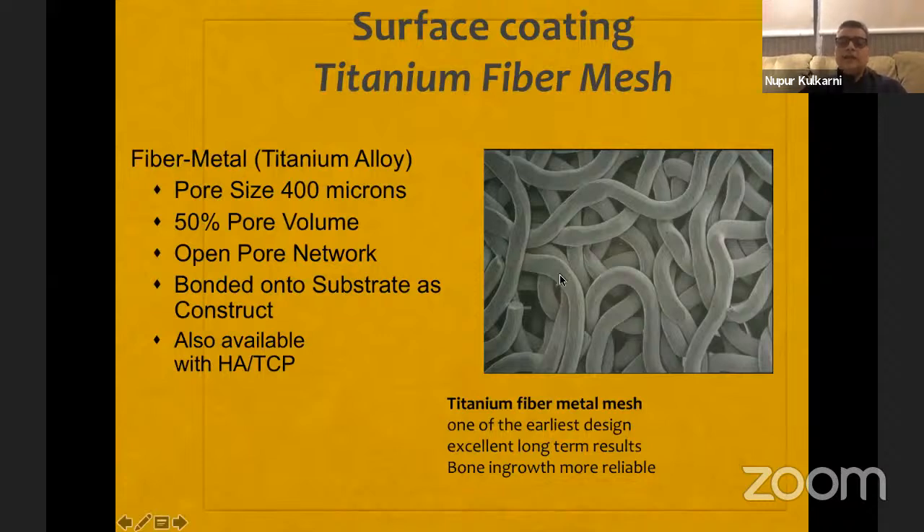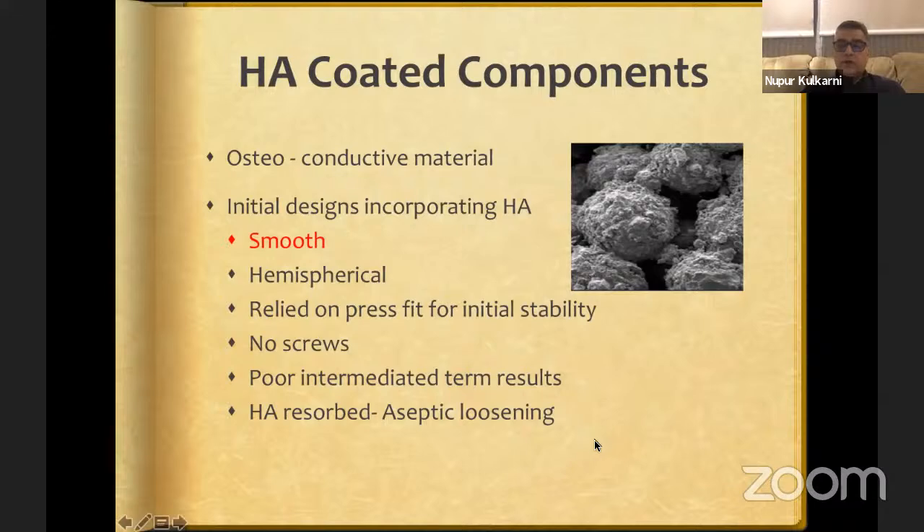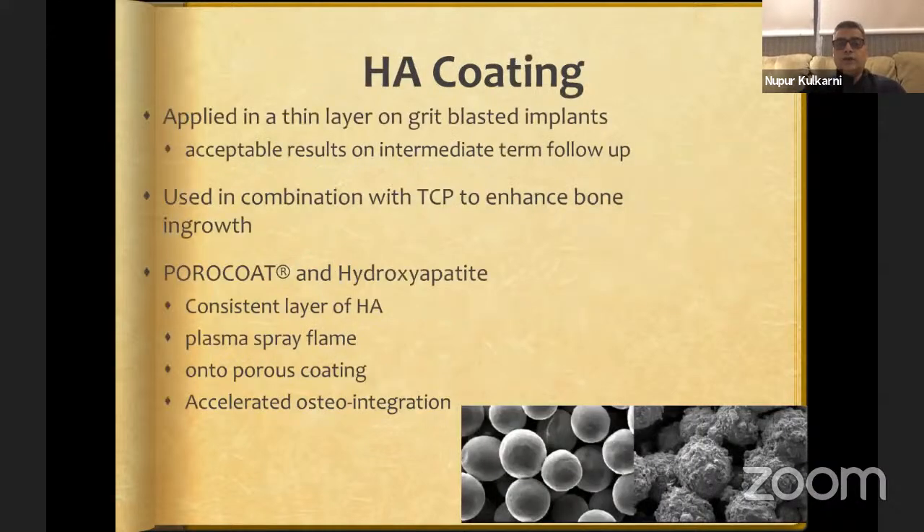Fiber mesh cups like Trilogy and Trilogy IT have an open pore network and have probably given excellent long-term survivorship. Hydroxyapatite coating can be added to beads or fiber mesh as an osteoconductive material. Early failures of HA cups were because the cups were smooth with no textured surface, relying only on press fit with no screws. Now HA is applied as a thin layer on grit-blasted or sintered implants, sometimes combined with tricalcium phosphate, on a plasma-spray flame, leading to accelerated osteointegration with new designs.